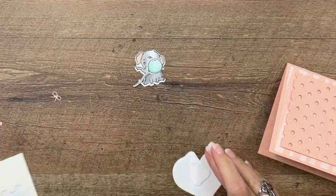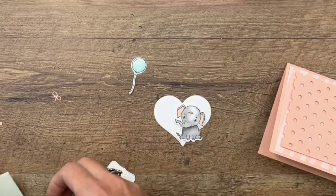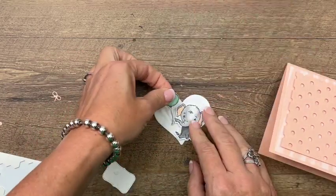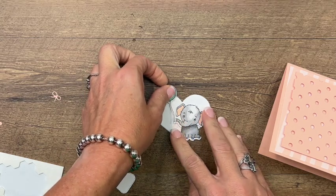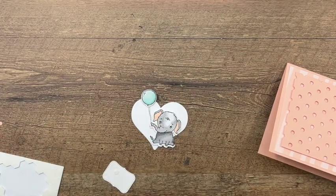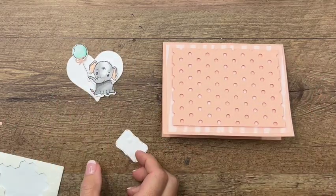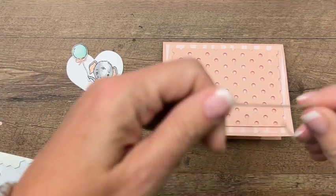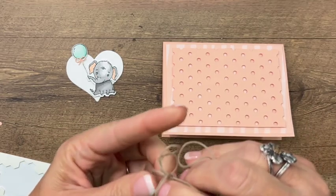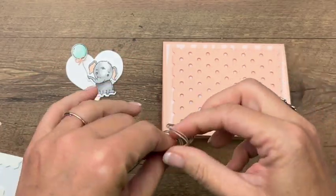We're going to take regular dimensionals this time and start with our cute little elephant, placing them down towards the bottom. I think we could use a big dimensional down towards the bottom of the balloon, and I'm going to position it so his little snout is holding the bow. I'll put a tiny dot of glue and lay the bow right there. Now I'm going to grab some Crumb Cake twine, double it up, and tie a bow using both pieces as one — I want it to be kind of big and loose. We'll put this behind the heart.